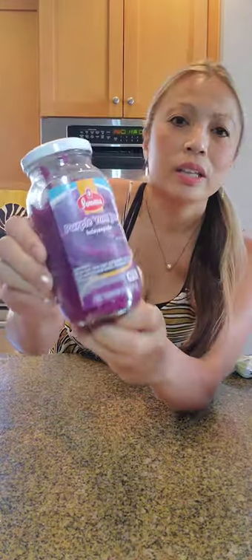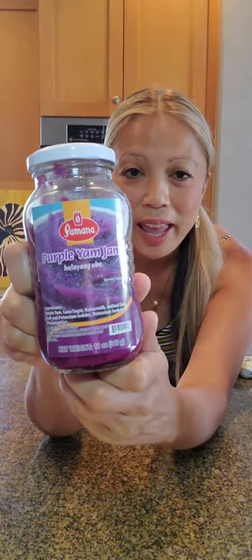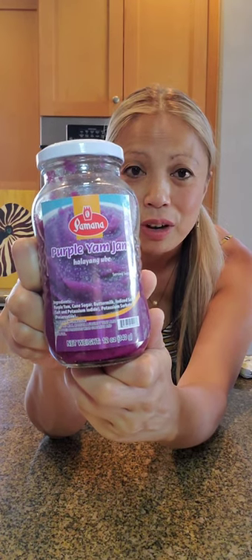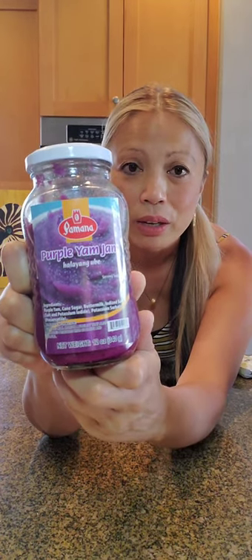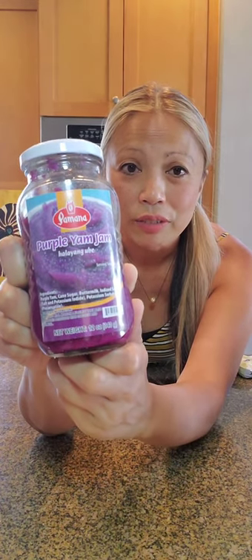One-half cup ube jam. This is a perfect purple yam jam right here. I got this at the market the other day. This is the main ingredient that's different from the easy ube crinkle cookies — this is the real stuff right here.